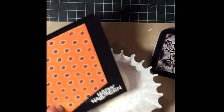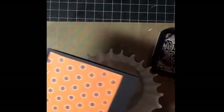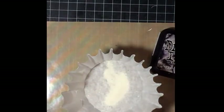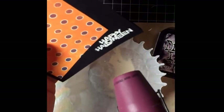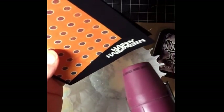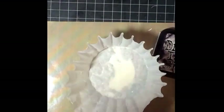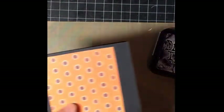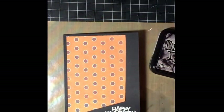I brushed away a little too much, but there we go — that looks good. I'm going to heat emboss this. Sorry if I'm a little bit off camera here. Okay, I think that looks pretty good and then I'm just going to adhere the rest of this to my card.